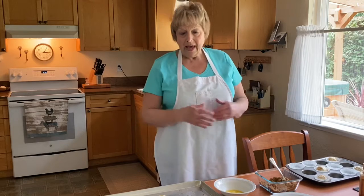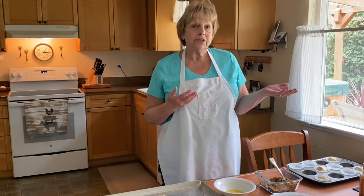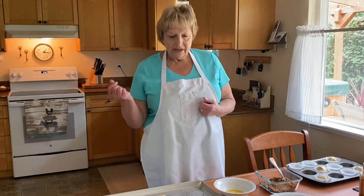Today, I want to show our preschoolers and anybody out there how to make resurrection buns. It kind of tells a story from Good Friday, which is kind of sad, and that takes us through Sunday.